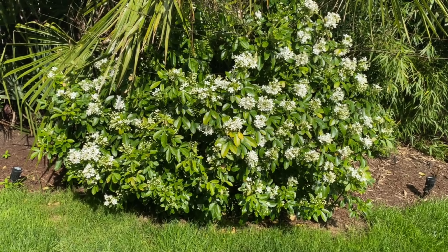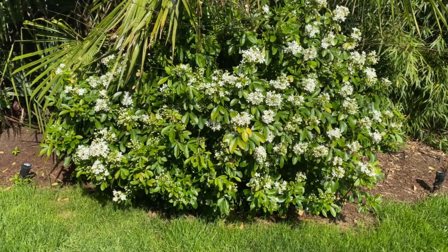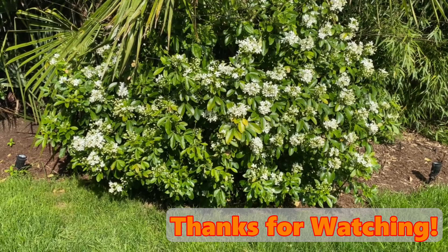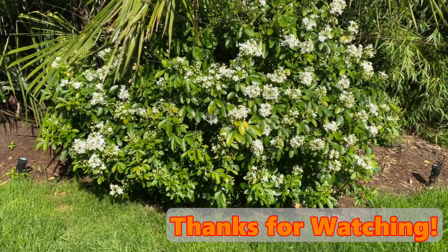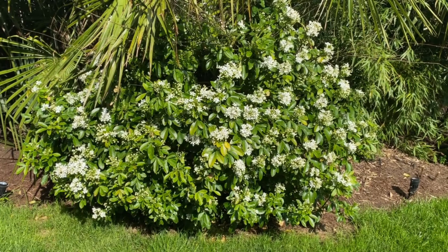If you want to try this one, it's hardy down to zone 7. The scent — I don't love it, but that's just me. It's like food; everybody has different tastes. So there you go: Choisya ternata, Mexican orange.